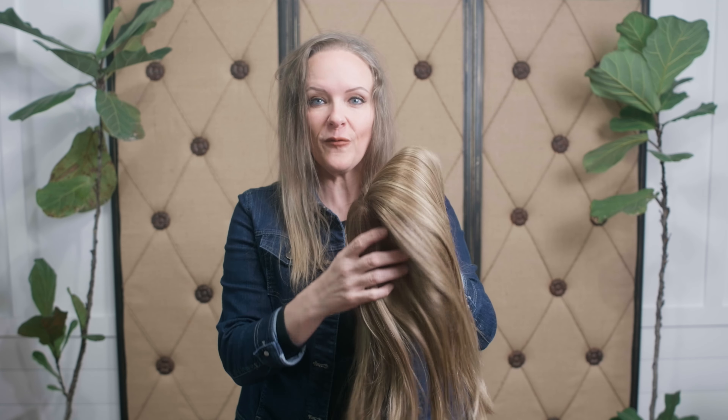Welcome back, you guys, to the Rene of Paris YouTube channel. My name is Marci from Wig Obsessed. Today we're looking at the Rene of Paris Amore Collection Topper from the 2024 Spring Collection.